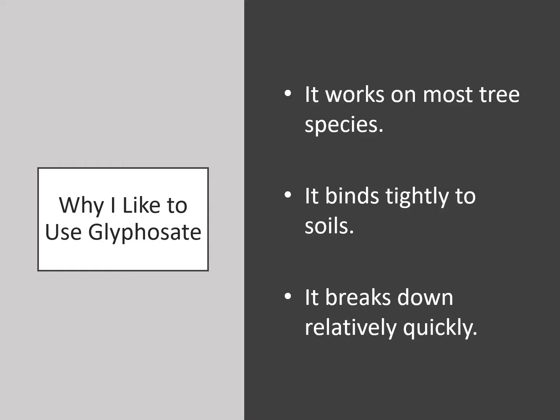Which herbicide do I prefer? Generally I like glyphosate. It works on most tree species and it binds tightly to soils, which helps protect nearby desirable plants. Finally, it breaks down relatively quickly, which is good for the environment.